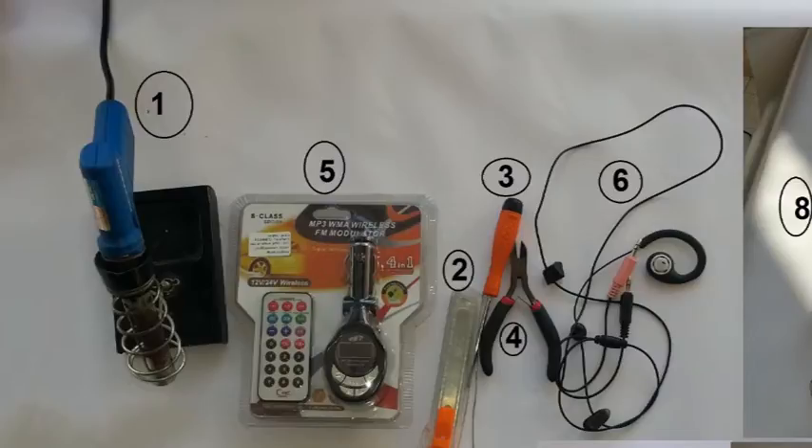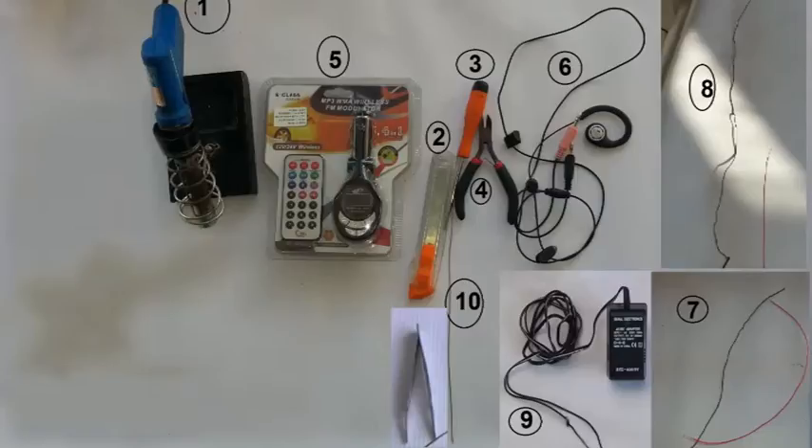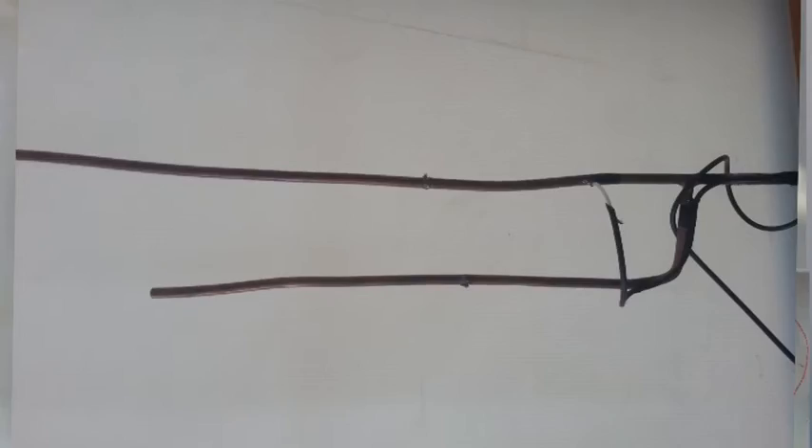5. MP3 FM wireless transmitter with SD-USB slot, similar to what is shown in the video. 6. Short audio cable with MP3 player, or a microphone with audio jack, or a USB-SD loaded with audio. 7. Three electric wires, around 6 inches long. 8. One copper wire, around 3 feet. The thicker the wire, the better. 18 gauge copper wire works very well, or even an old-fashioned TV antenna made from aluminum, which will extend the coverage of your unit even further.